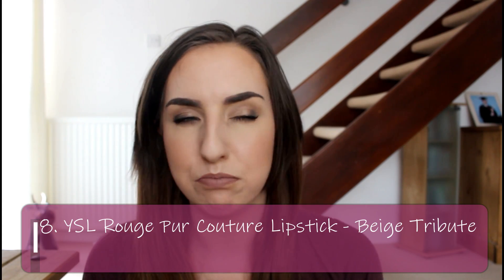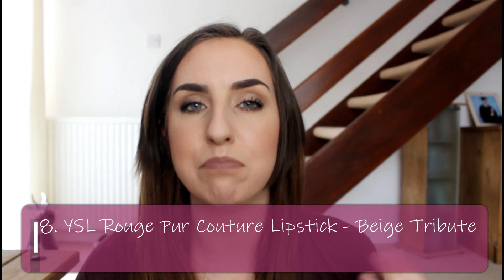The next product I actually forgot to mention in my last update — I only mentioned nine of the ten products, so I'm sorry about that. It's my YSL Pure Couture Lipstick in Beige Tribute. I haven't used a huge amount but I've been using it during the day at work, which is why I don't have it with me now. I tend to reapply it during the day after my initial lip colour wears off. I love the formula — it's so creamy and lovely on my lips.